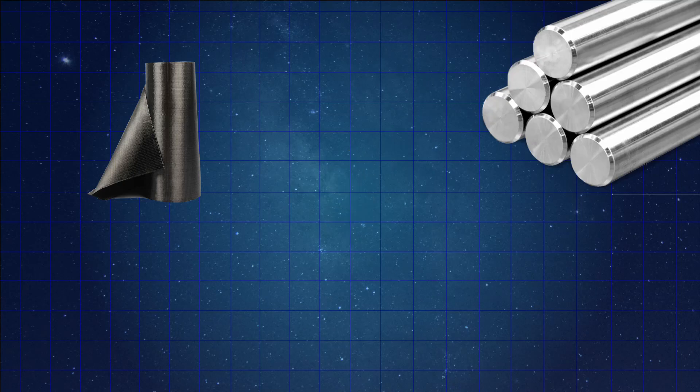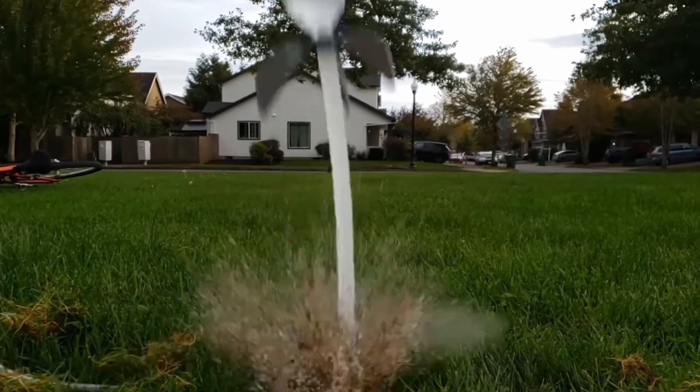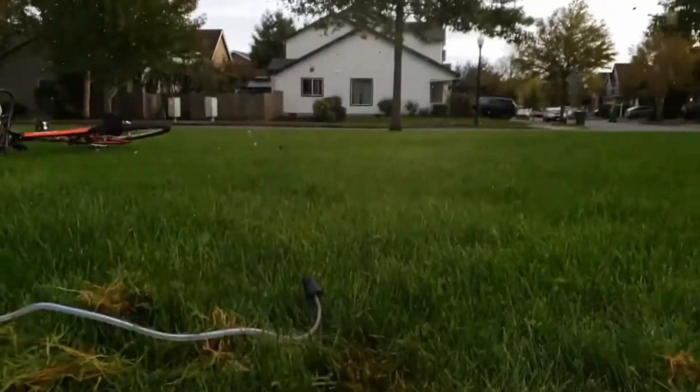If you're a rocketry fan and you want to build a rocket that might break some records, but you don't have access to the thousands of dollars of funds you would need in order to do that, then this is the video for you. There's a category of rockets called water rockets, which you could build with things that are in your own home. So what are the records, and what would you have to do to break them?